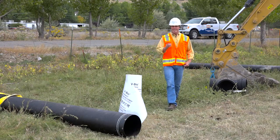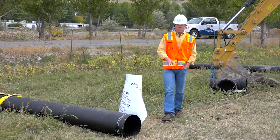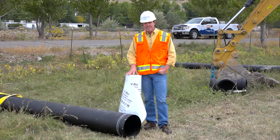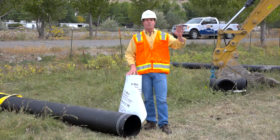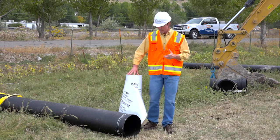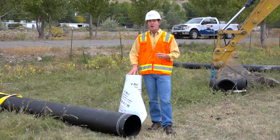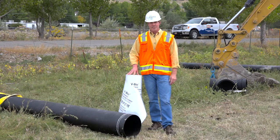Although polyethylene encasement doesn't deteriorate once it's installed underground, it is a thermoplastic material. And like most plastics, prolonged exposure to sunlight will eventually cause deterioration of the film. So you don't want to leave the V-Bio film outside for long periods prior to installation.